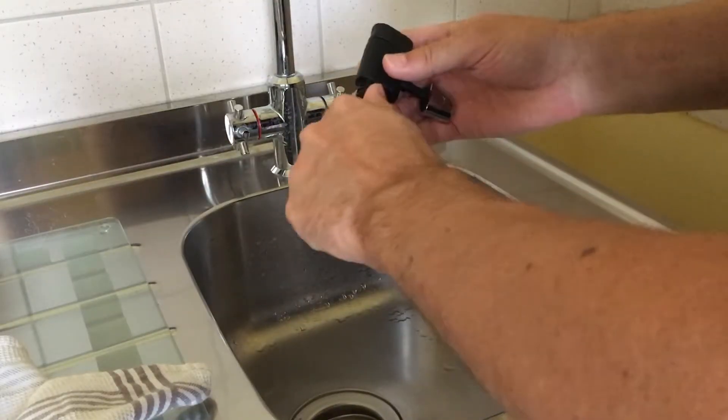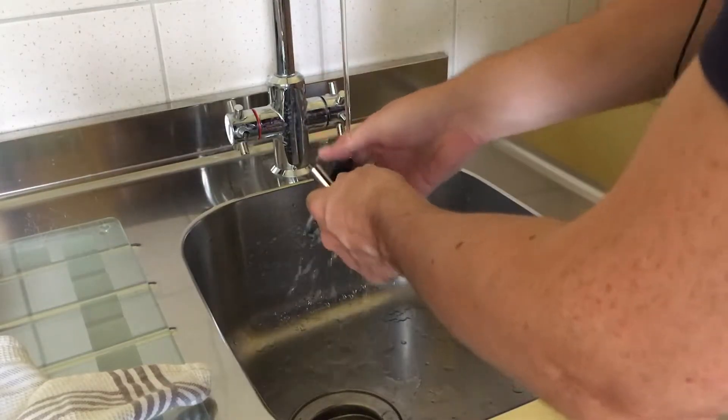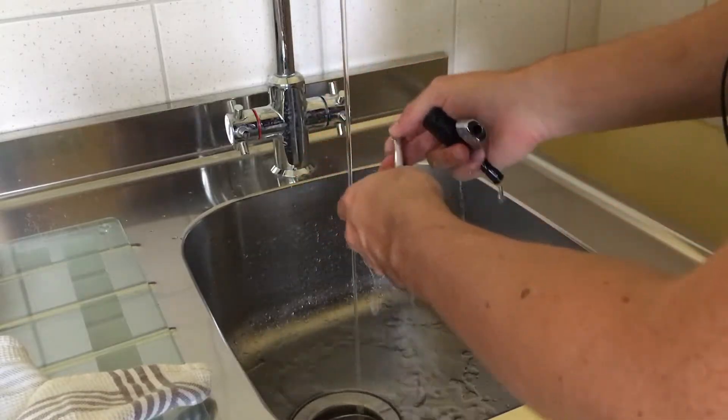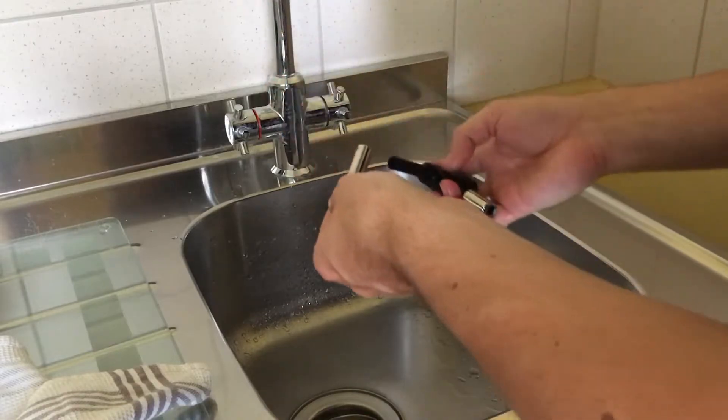So the weekly or daily or whatsoever procedure should be to clean all of this intensively, which normally means more than I just did, but it's clean right now.